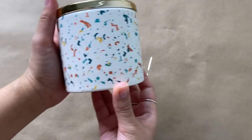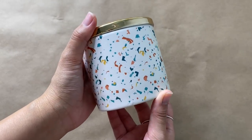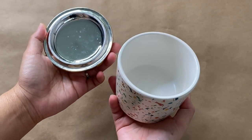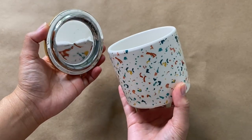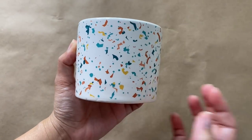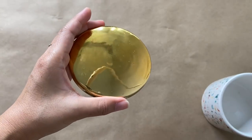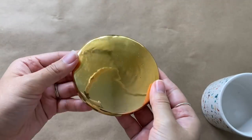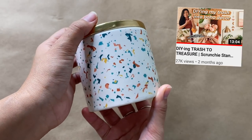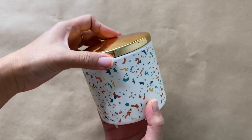This first project is really easy. I found this ceramic container with a lid at Dollar Tree and immediately thought it would be perfect. It already has a terrazzo pattern on it, and the gold lid makes it look a bit more high-end. Of course, you can find any ceramic container and paint a terrazzo pattern on it — I've done that for past projects, so I'll link those down below.